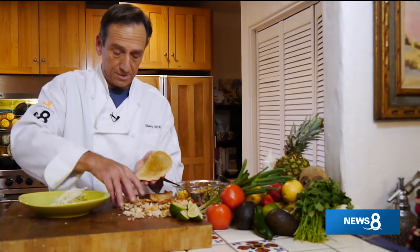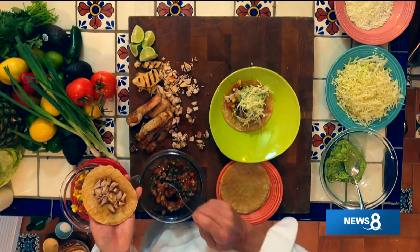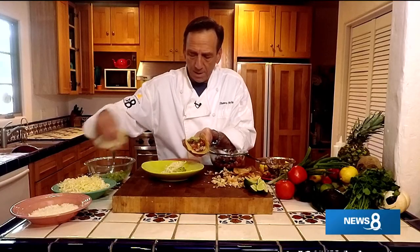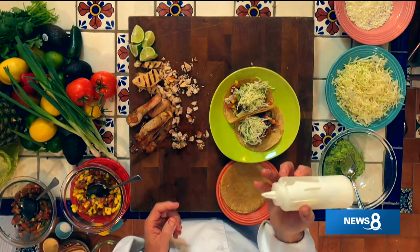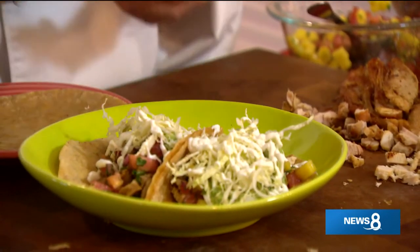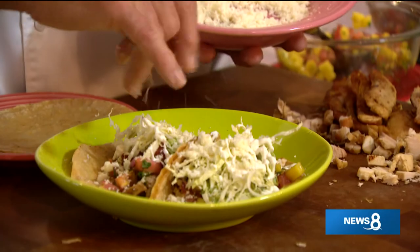Now let's do the carnitas style - it's really easy. We've got our chopped up carnitas-style thigh meat, and instead of using the tropical salsa, we're going to go straight pico de gallo. On top of that, a little bit of guacamole, then a little bit of chopped savoy cabbage. Now we're going to finish this off with a little sour cream sauce - I've taken sour cream and added just a little bit of cream to thin it down. And then to finally finish it off, some dry queso fresco that you get in the little rounds at the store. While I get the other portion assembled, let's get things rolling with a grilled pork tenderloin.